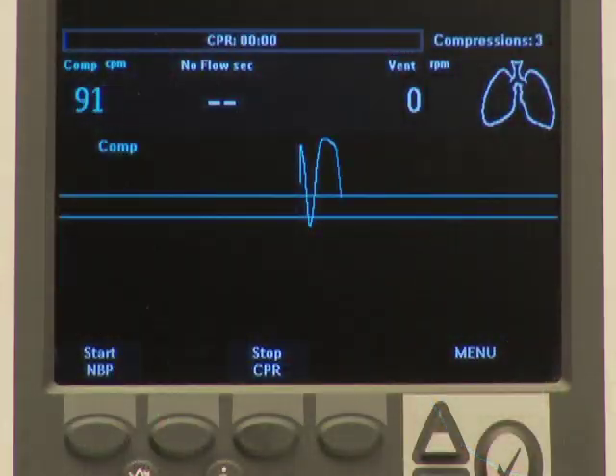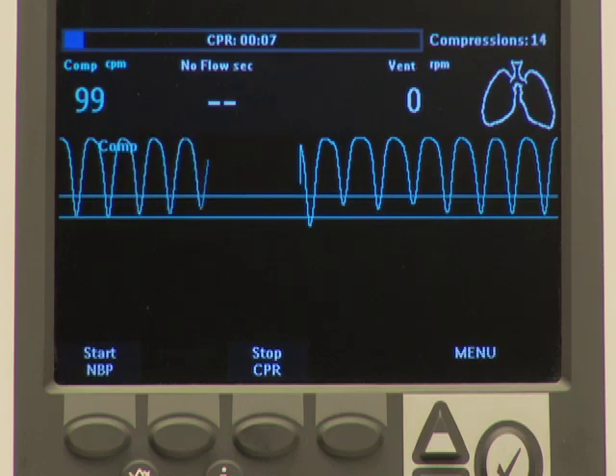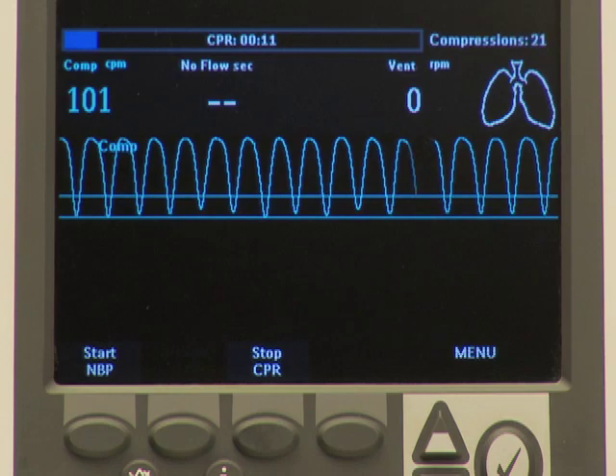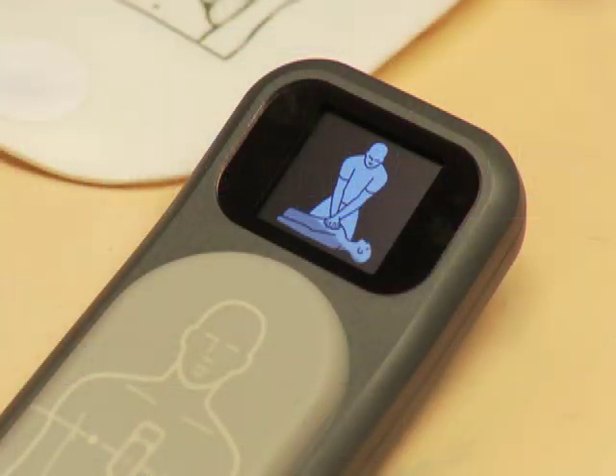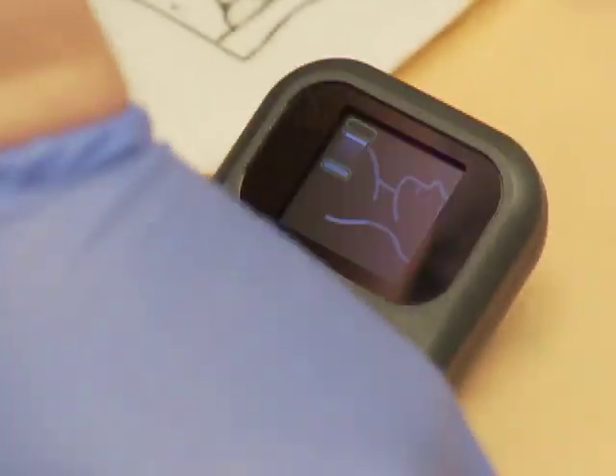It is not necessary to press the Start CPR soft key. When CPR compressions start, QCPR detects the activity and engages automatically. First, the CPR meter display shows a patient outline as a prompt to start compressions. When the CPR meter first detects compressions, its display changes to the enlarged compression indicators.